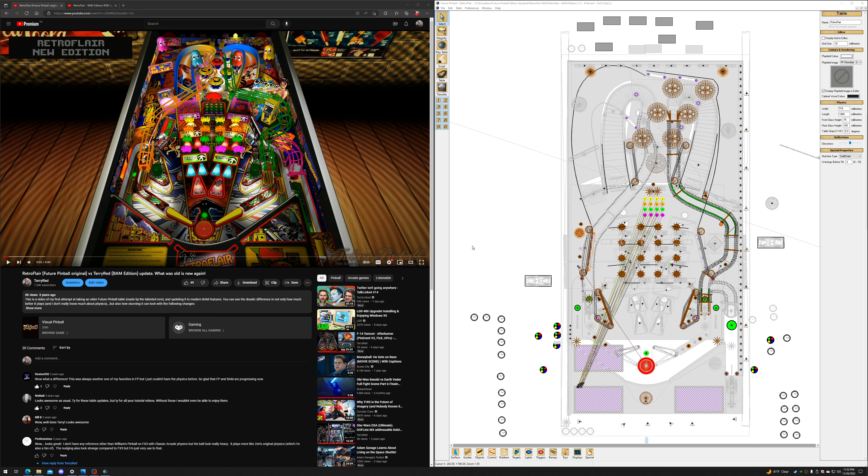We're finally back to where it started. This was my first major table update or mod — the first one where I learned how to use BAM features, adding BAM-specific stuff to old Future Pinball tables to modernize them. That's why it's called the BAM Edition.